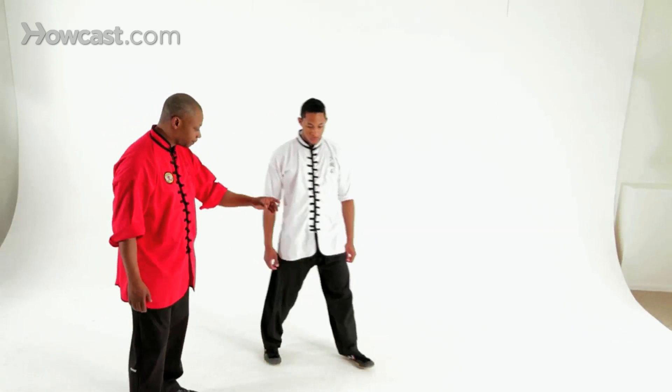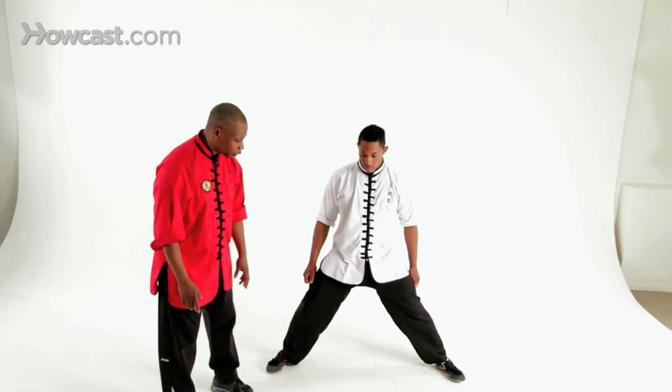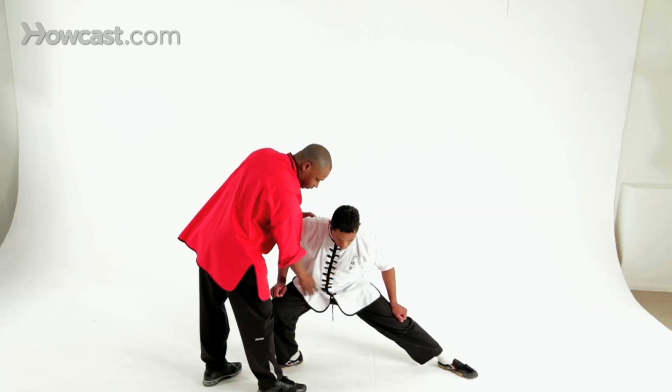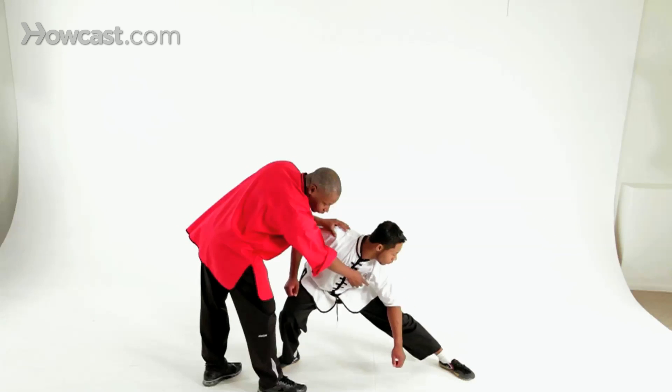So from your position, spread your legs apart and point your toes out. Then you're going to drop your body to one side. As you drop your body to one side, you're going to make sure both feet are flat and you're going to look and lean towards your front foot.